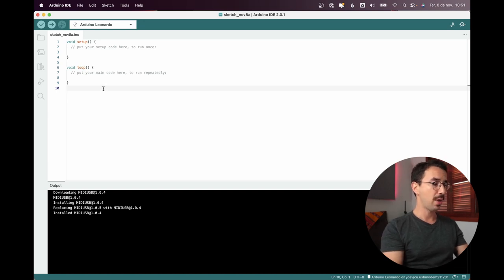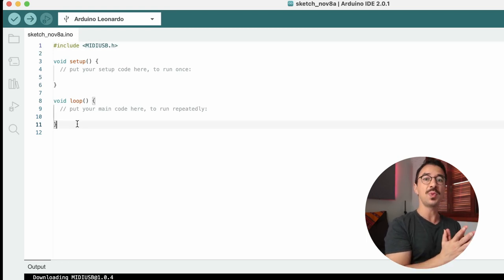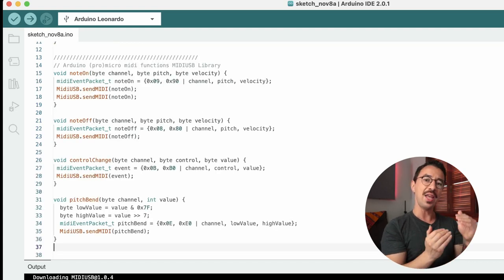Now there are a couple of things we need to do. First, when you install a library you need to include it at the beginning of your code. I'll copy and paste the include statement: #include <USBMIDI.h>. For this specific library we also need to add some functions.